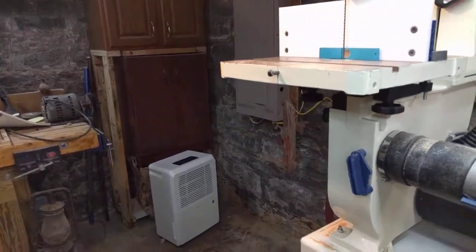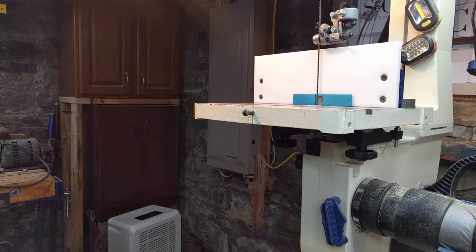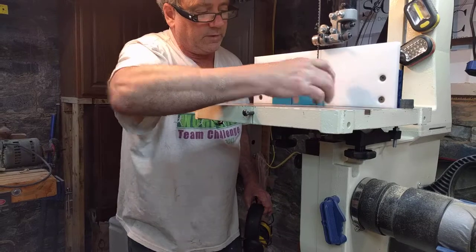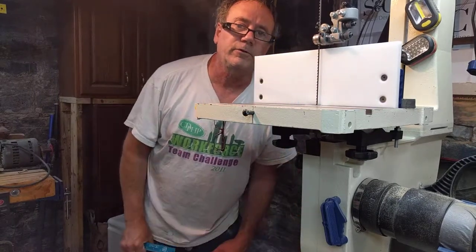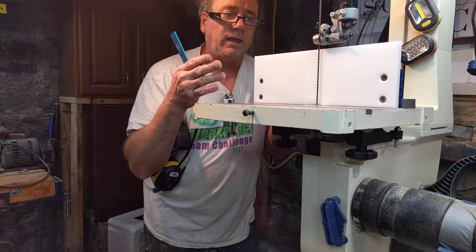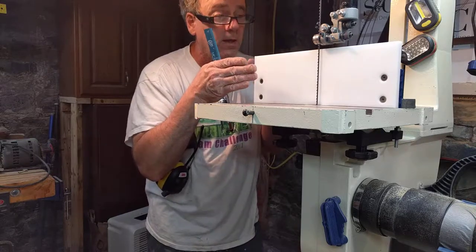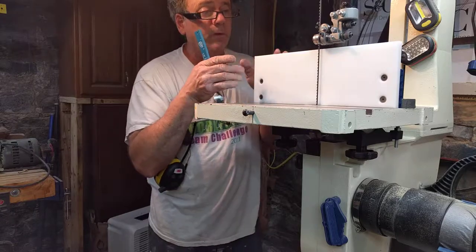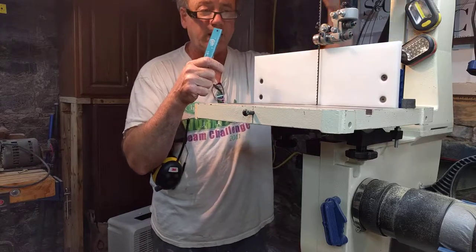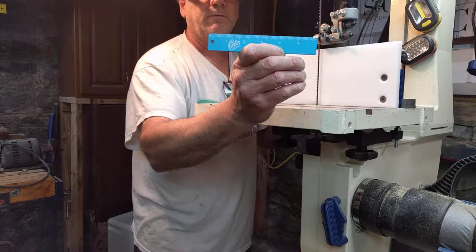Without further ado, let's go ahead and get started. Let's talk about the Carter Fast system. The Carter Fast system allows you to basically eliminate bandsaw drift. Bandsaw drift is when you're pushing a piece of stock through the blade and the blade is going every which way — wandering to the right — and your mind is trying to figure out what's going on because you're pushing it straight but the blade wants to wander off.